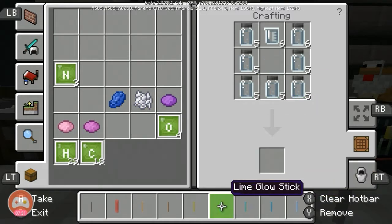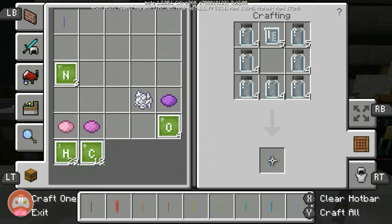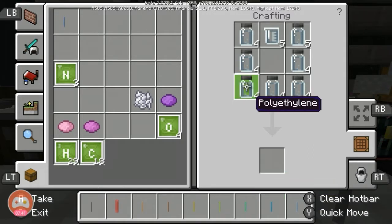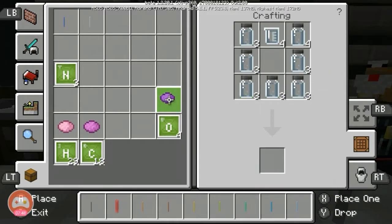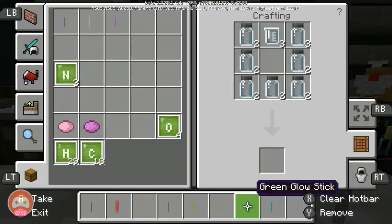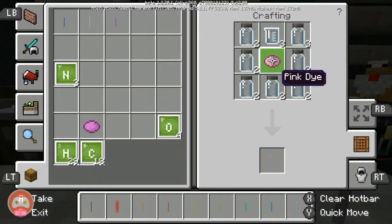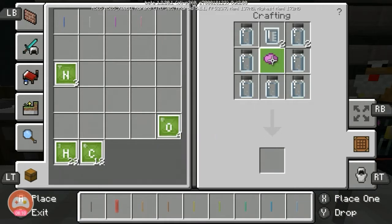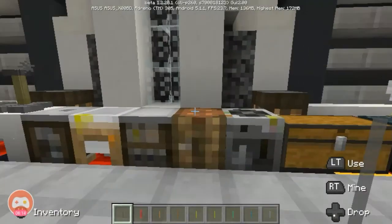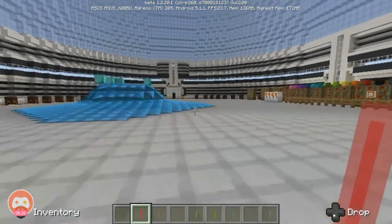As you can see, all of the glow sticks are quite different from one another in color. The most notably different ones are the white and the red. The white one blends with the background color, and the red one is full red while all the others have white borders, which makes them quite different.